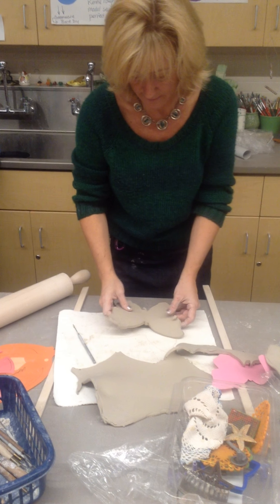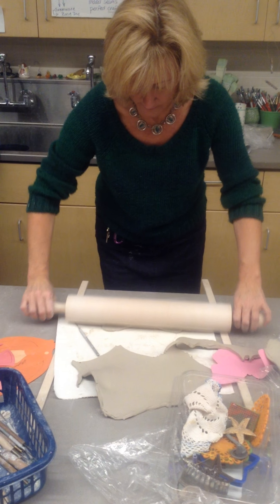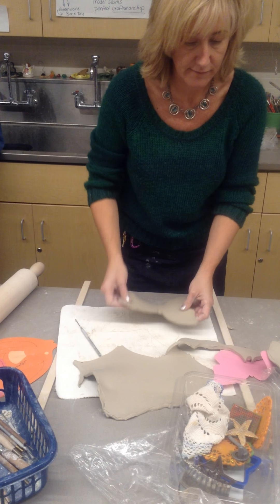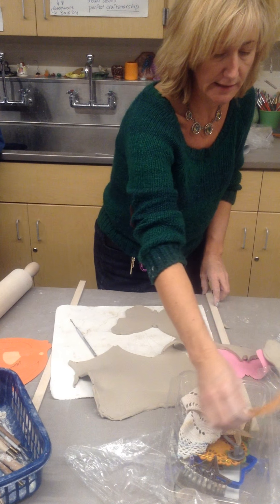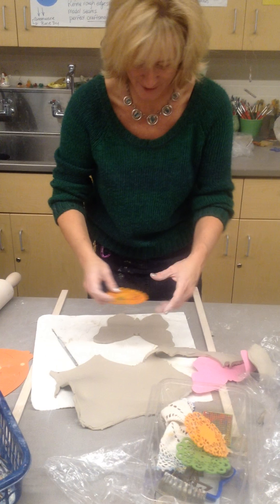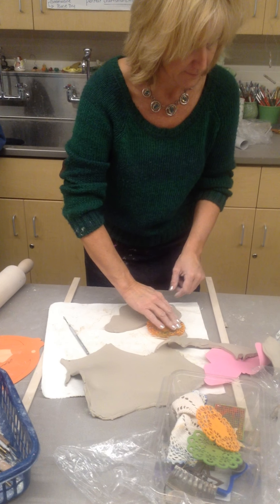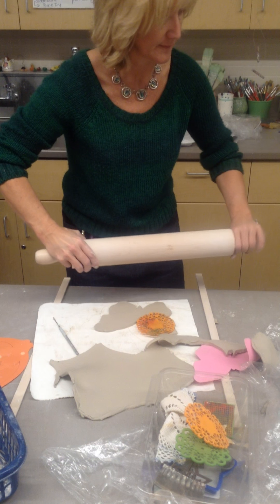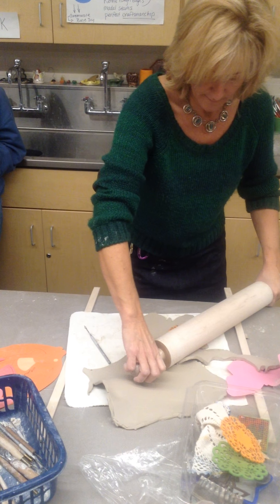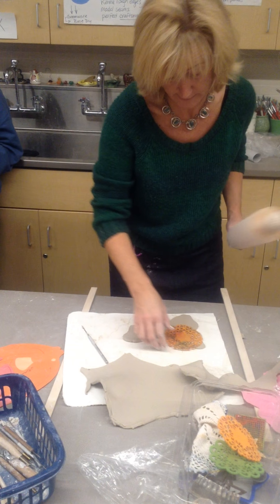I can keep that extra clay — I might even just flatten it out a bit with my rolling pin. Now, because the clay is in a plastic mold, this is a great time to add texture. I'll just add my texture. I'm going to use symmetry, because this is a butterfly.